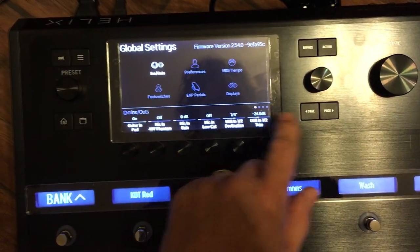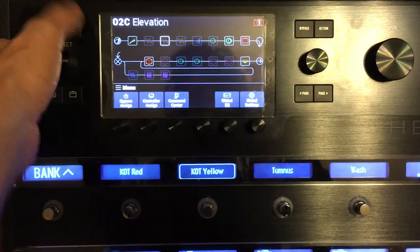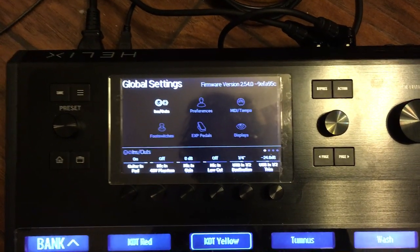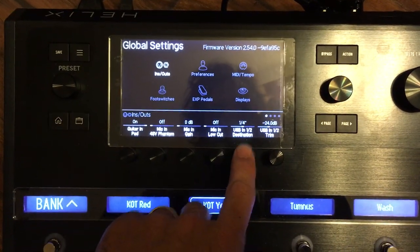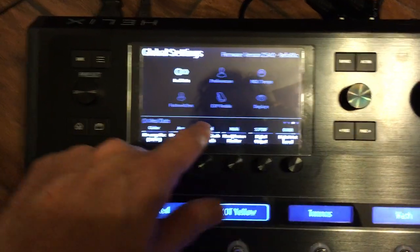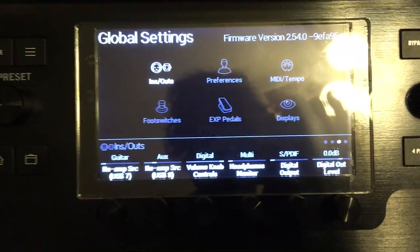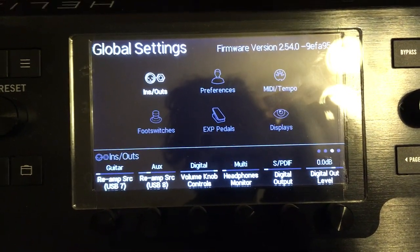Now if you wanted your guitar coming out of XLR and you just wanted to hear the MP3 and your guitar out of the headphone jack, then you'd set this to quarter inch. Then on page three, you have Headphone Monitor. Instead of multi, you'd leave it on multi and you'd get both the guitar out of the XLR and the MP3 out of the quarter inch going to the headphones.